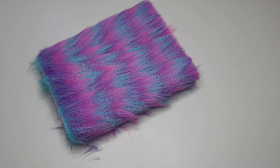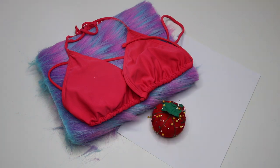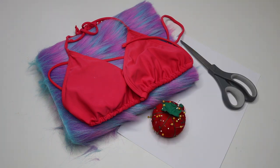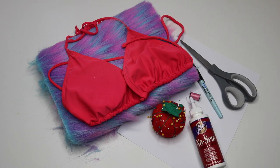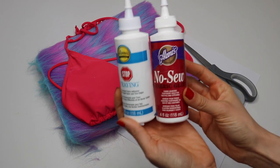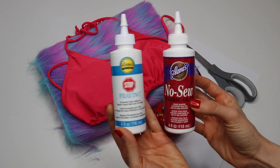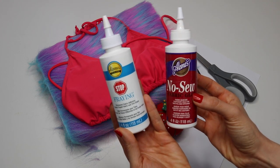You need the following materials for this tutorial: a quarter of a yard of your furry fabric, a recycled bikini top of your choice, a few sheets of white paper, some pins and a needle, a pair of scissors, a marker, some thread, and you're definitely going to need no-sew fabric glue along with the stop fraying glue that they sell at your local craft store. I purchased both of these at Joann's Fabric, and that's about it.